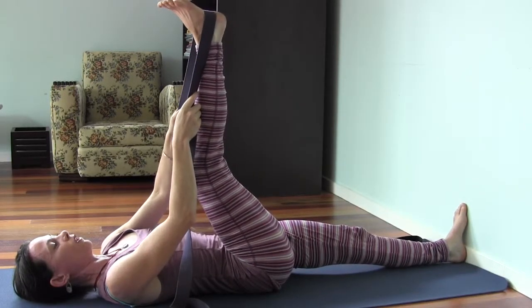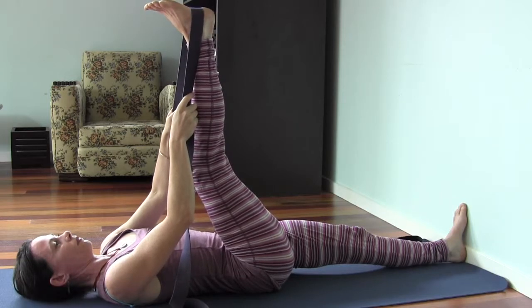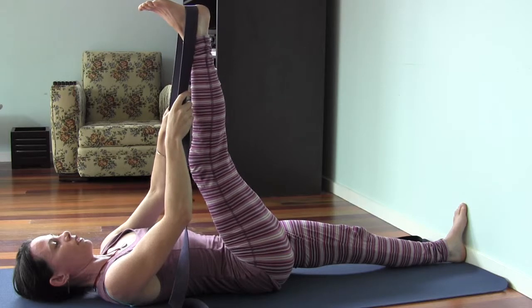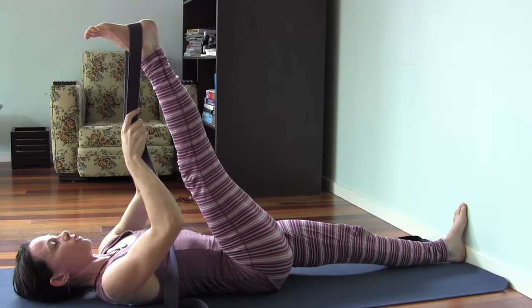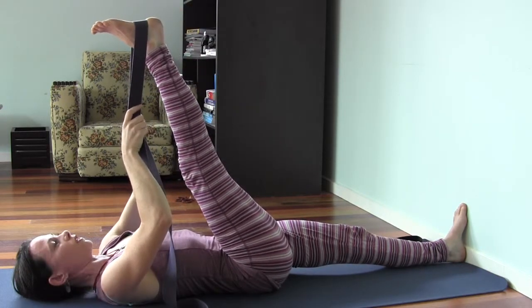You increase your stretch just by pushing the foot up into the strap, gently stretching. As you get more flexible, you can use the strap with a straight leg to guide the leg further towards the head.